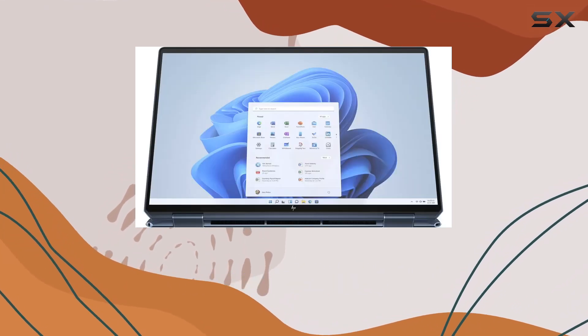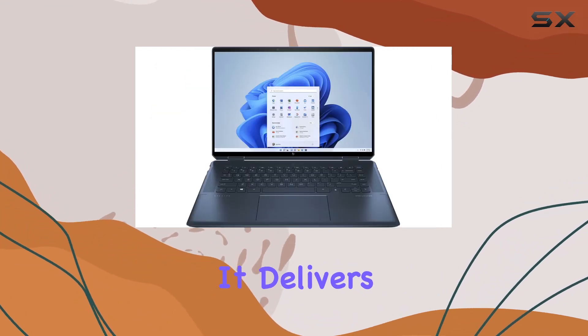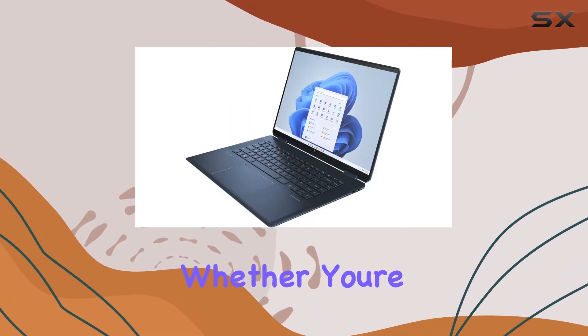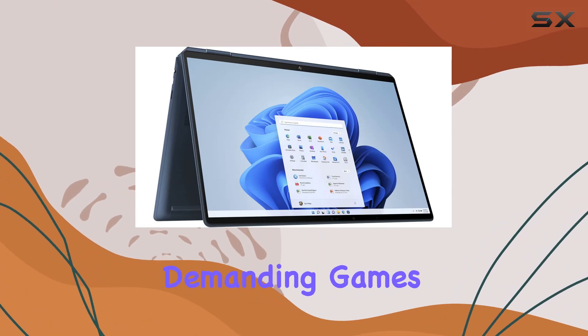Speaking of gaming and graphics, the Intel Iris Xe graphics integrated into this machine is a game changer. It delivers remarkable performance for an integrated GPU, ensuring smooth visuals whether you're photo editing, watching 4K content, or playing graphically demanding games.